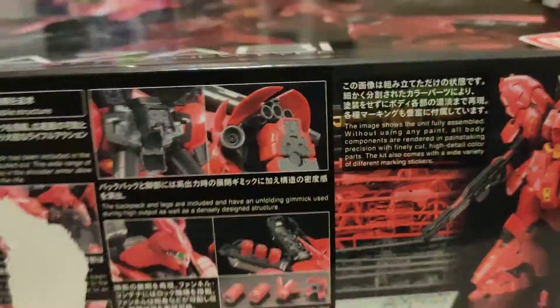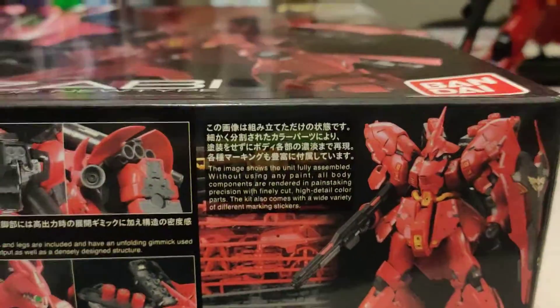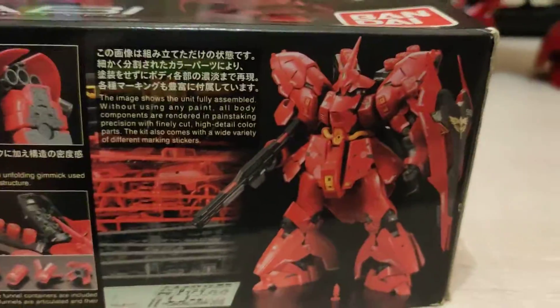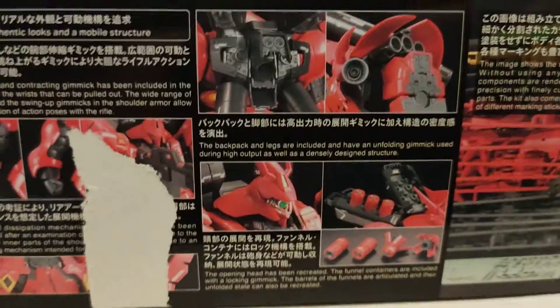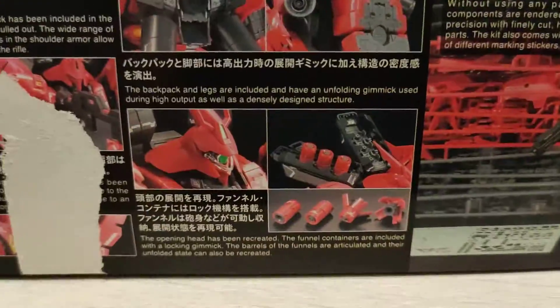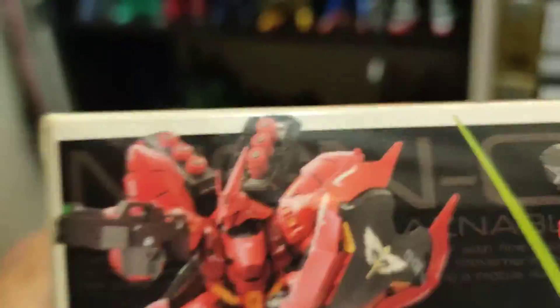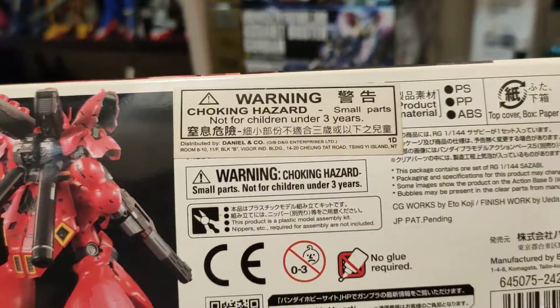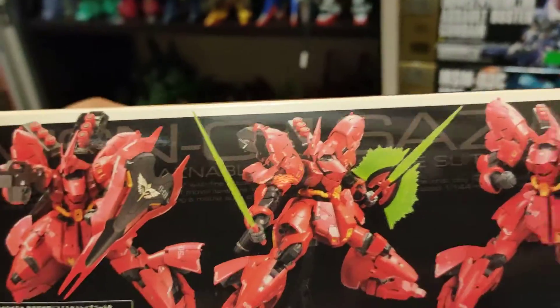Kit with all the clear marking stickers applied, of course. And showing the funnels at the back, some of the panel doors, the head, and some other details. Number 29 I like. Here's some of the cool action pieces.